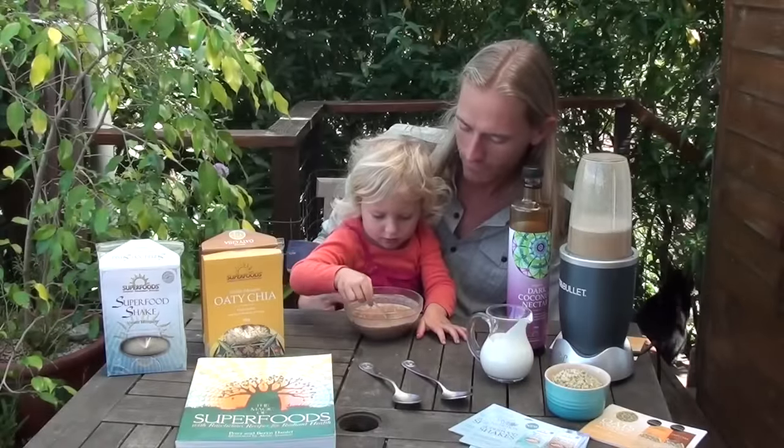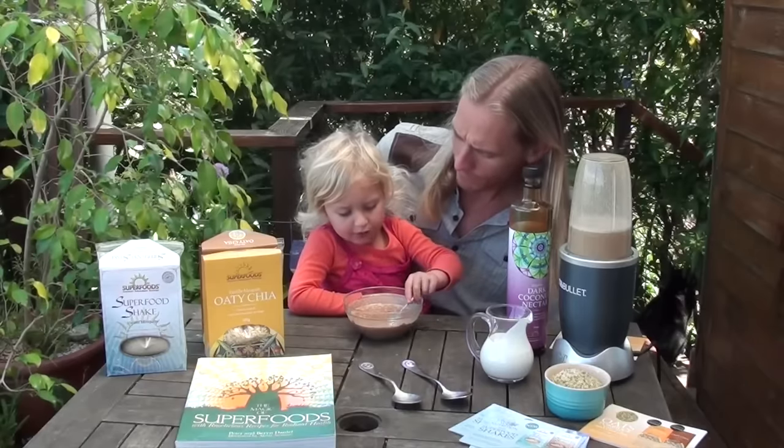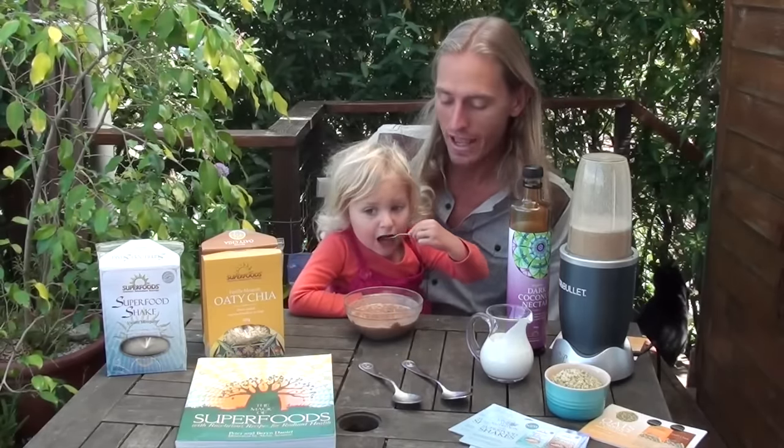We've got goji berries — an amazing antioxidant food, great for longevity and vitamin C. We've also got mesquite and lucuma, which are amazing low-glycemic sweeteners, so the mixes are already quite sweet without needing to add other sweeteners. They are profoundly nutritionally dense foods that you can consume on a daily basis.